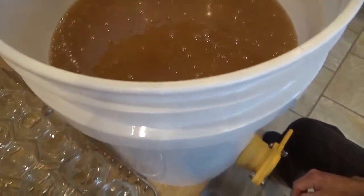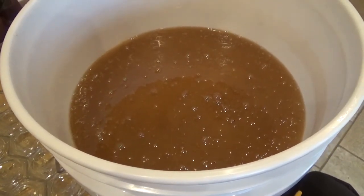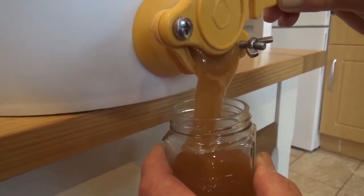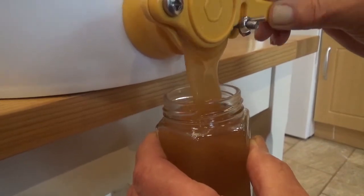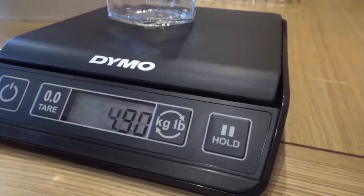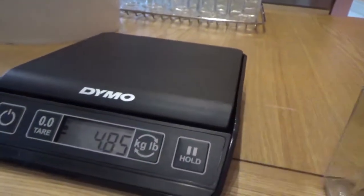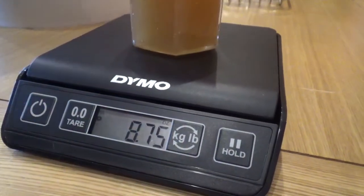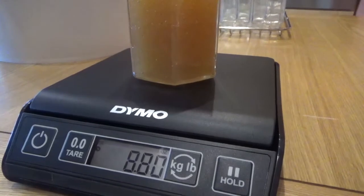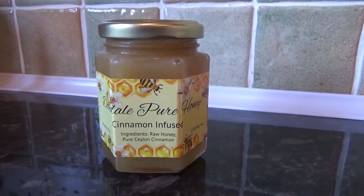Now it's all mixed in and ready. We're going to start bottling the honey up, doing a first jar as a starter and checking with the scales to make sure we are exactly at the correct weight. We place an empty jar on the scales, let it settle, then press the tare button to bring it back to zero. This jar reads 8.75 ounces, and the minimum requirement for the jar is 8 ounces, so we are well over — and that's what we'll be filling the jars to.